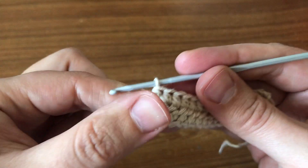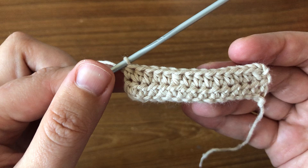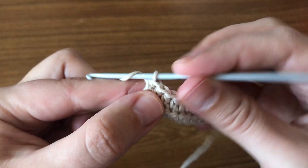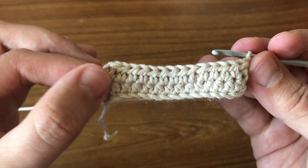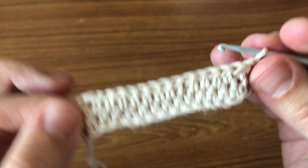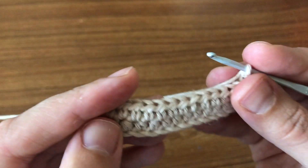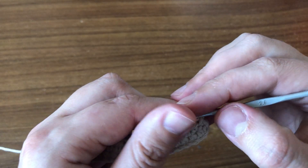Now we have completed our second round and this is how you're going to be doing it. From now on you're just going to repeat round two until you reach your desired length — always chain two, one two, turn your work, and carry on. I used just a small piece here to make it easier to show you the first and second round, but you can make your project as long and as wide as you wish. Thanks for watching, please hit the subscribe button and see you soon.